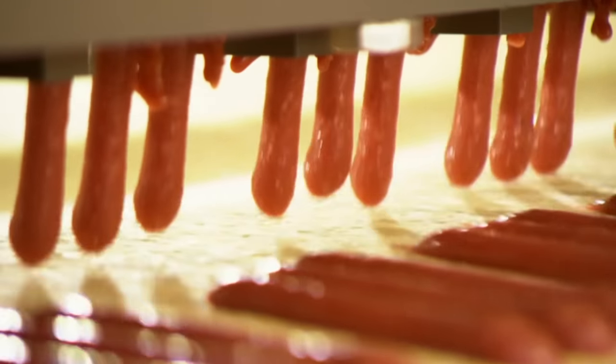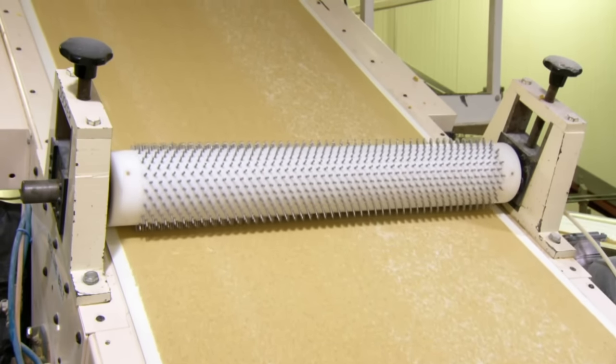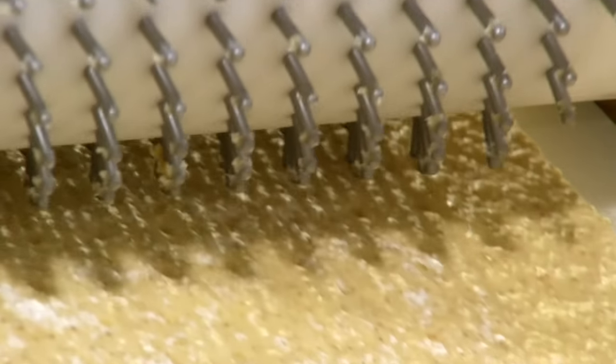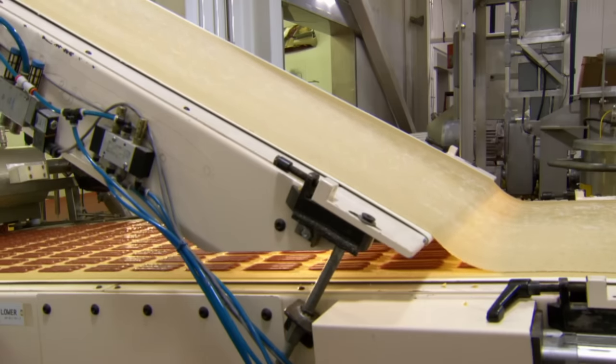A second sheet of dough, used to cover the first sheet, is perforated by a spike roller. The factory could use the second dough sheet intact, but cutting these holes lets them save 10% of their dough for later pastry use, gouging the customer in the most efficient way possible. The second sheet of dough then covers the first sheet of dough, which is exactly what I told you would happen.